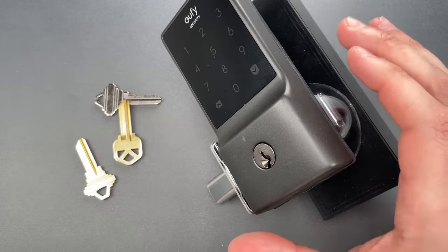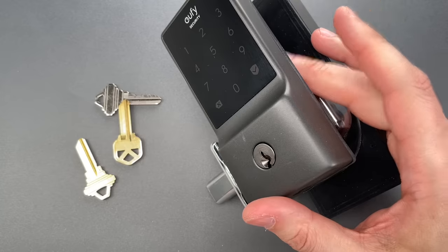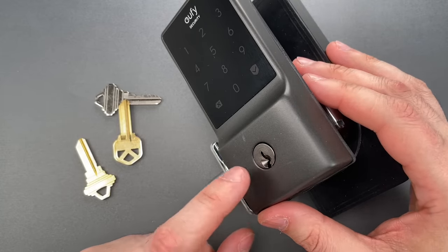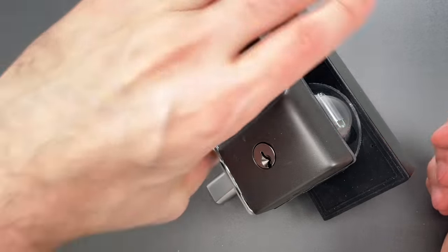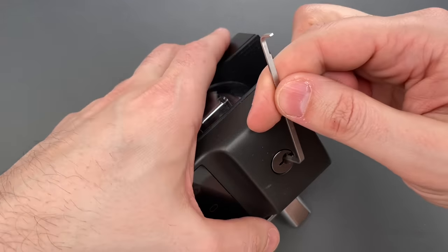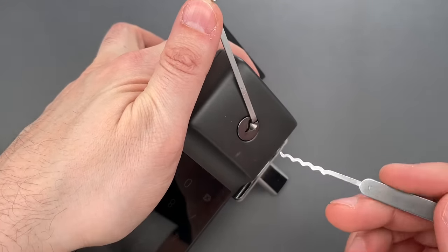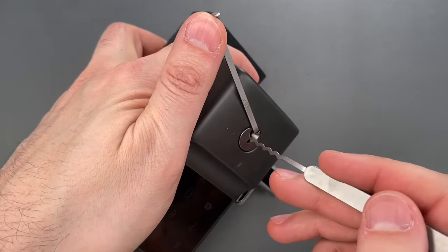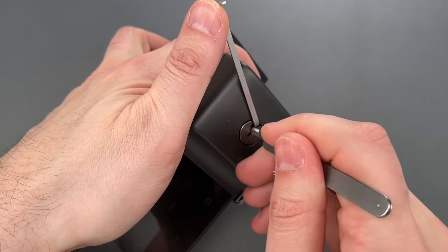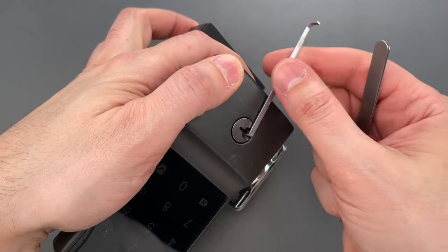Meanwhile, you are steaming mad on your third trip to get keys made and cursing the name Eufy the whole time. As for the cylinder that non-standard key operates, let's see what it takes to pick it open. I'm going to use bottom of the keyway tension with this 40 thousandths thick turner and this wave rake. They're both part of the Genesis set that I sell over on covertinstruments.com. And after just a couple of seconds, we got this open.